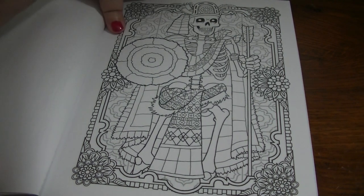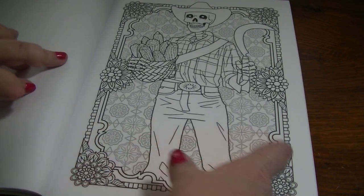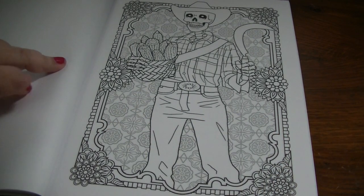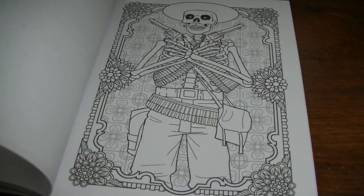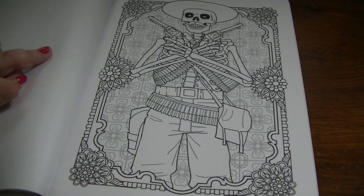This one's interesting. Now the backgrounds are the same on every page, so they don't vary. I think that's kind of neat because if you want to color them one time you can, and if you don't want to another time, you don't have to. I like the Farmer. Actually, I think this one is kind of my favorite — I love the Gunslinger. I even showed it to Keith and he said, 'Oh, that's really cool.' So I was thinking of picking up a second one for him.